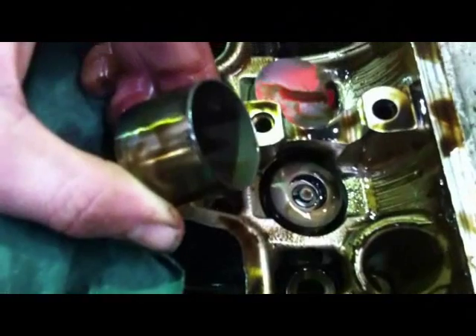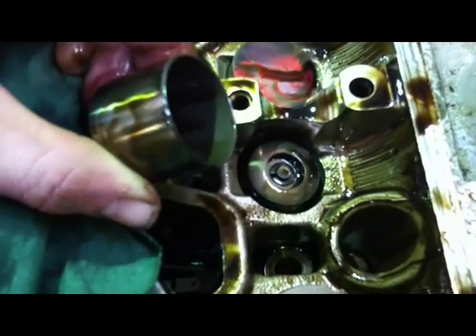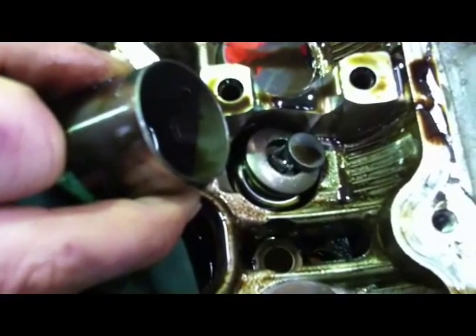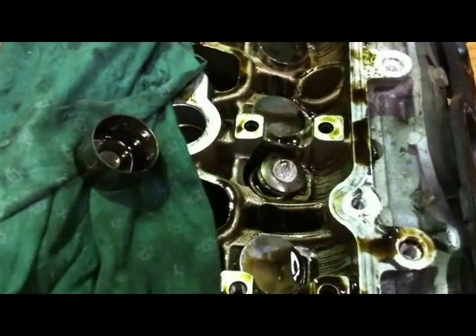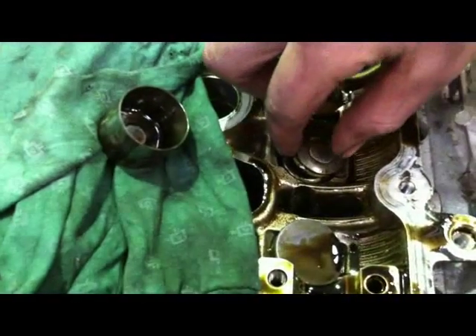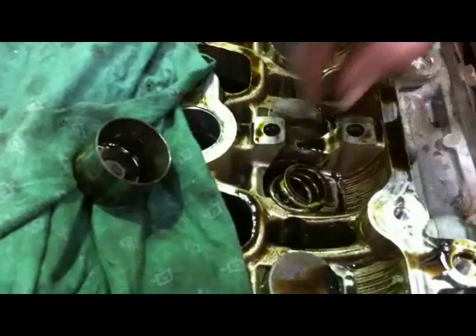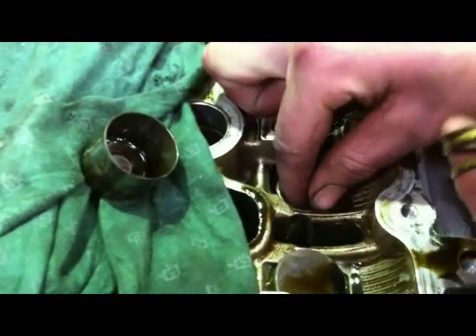There we can see what the valve head should look like - there are the collets in place. And you can see this one here where the collets have come astray, allowing the valve to drop. We're back now at the offending valve and we've taken off the bucket. We're going to have a look at the valve springs.